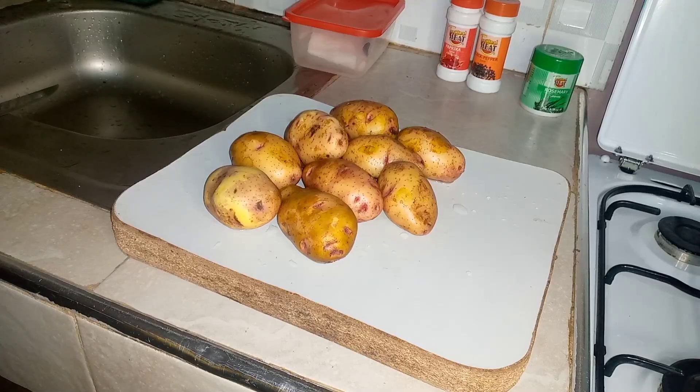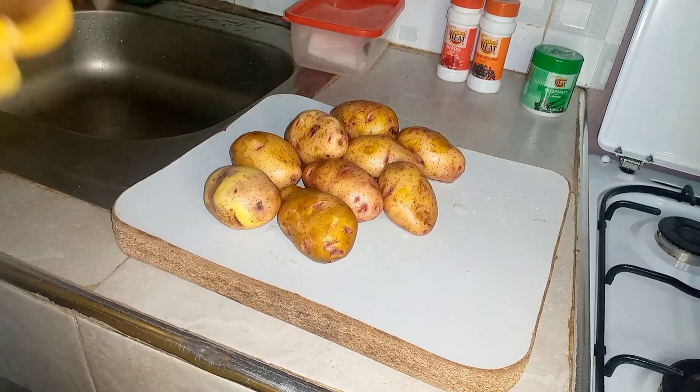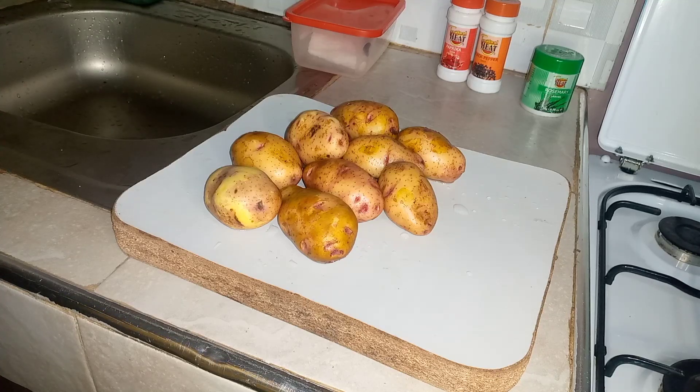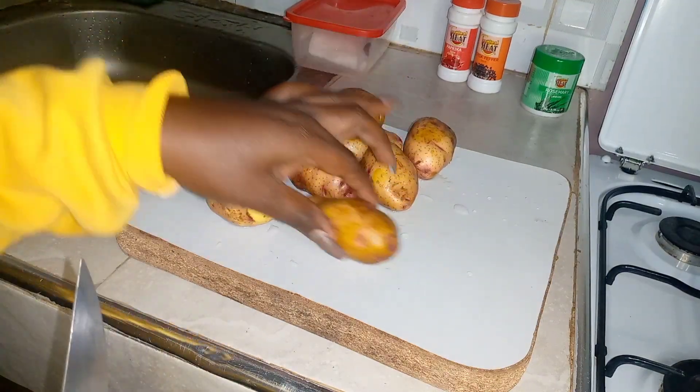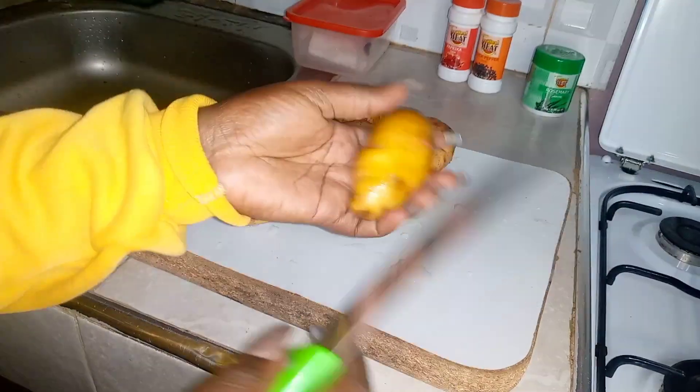The reason I'm not going to be peeling my potatoes is because we are boiling them first and I don't want them to fall apart. The skin helps the potatoes stay intact. So, let's get into preparing our potatoes.